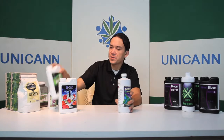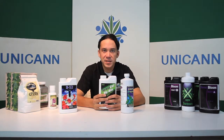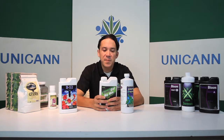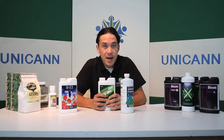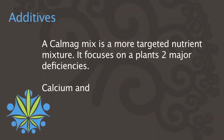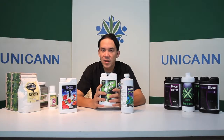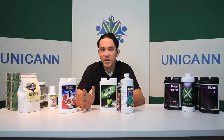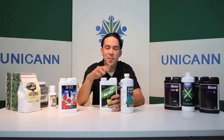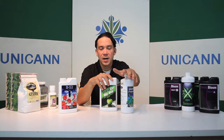This is a micronutrient solution made by Earth Juice. This is what's called a Cal-Mag mix. They're very popular just because magnesium and calcium are usually some of the biggest deficiencies in the garden. You'll notice tops going bad when that happens. A lot of people use these so they always have that supplement and never run into those deficiencies. This one has all the micronutrients in it, which is good too.